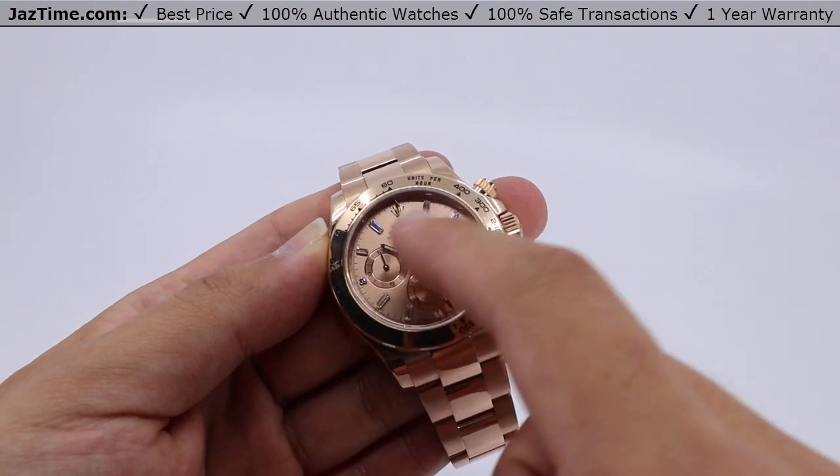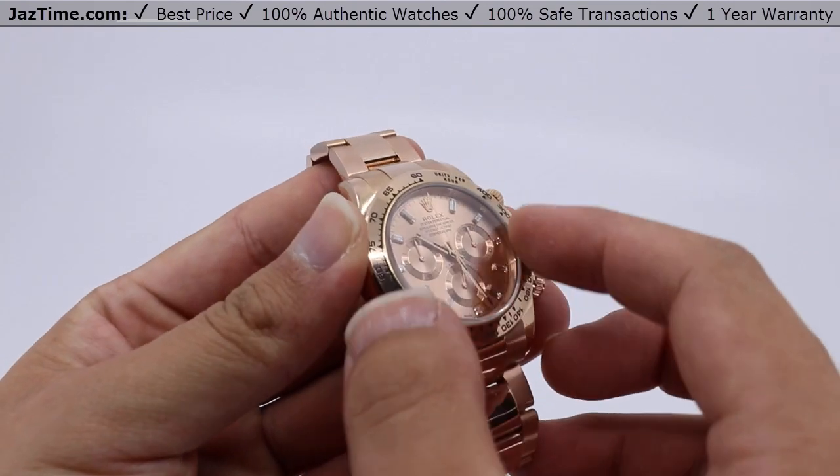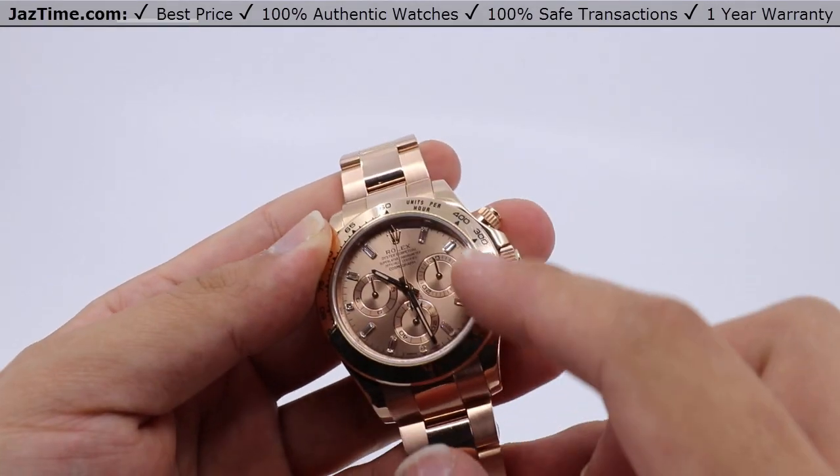It is set with diamonds — baguette diamonds — all the way around, featuring an 18 carat Everose gold bezel with an engraved tachymetric scale.